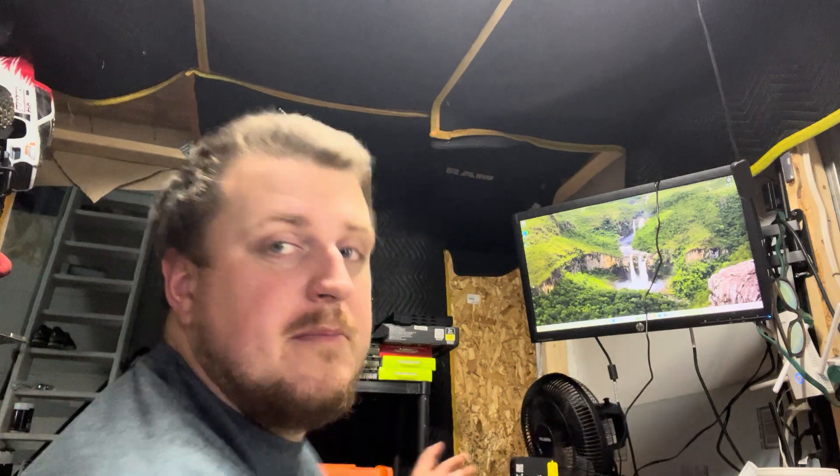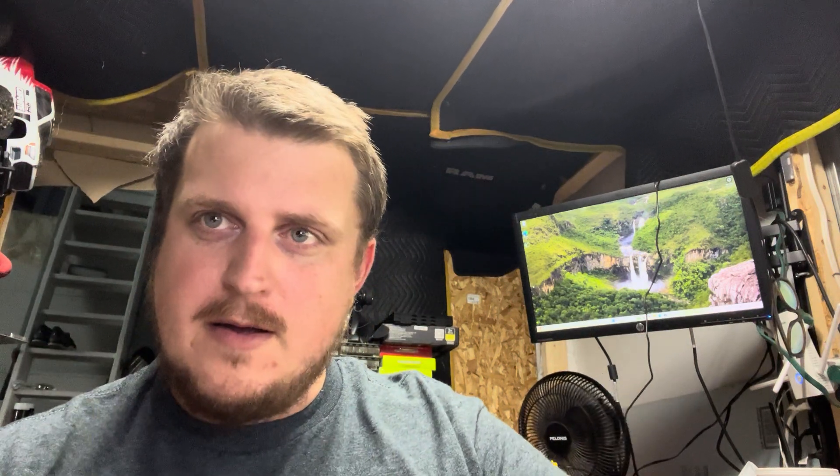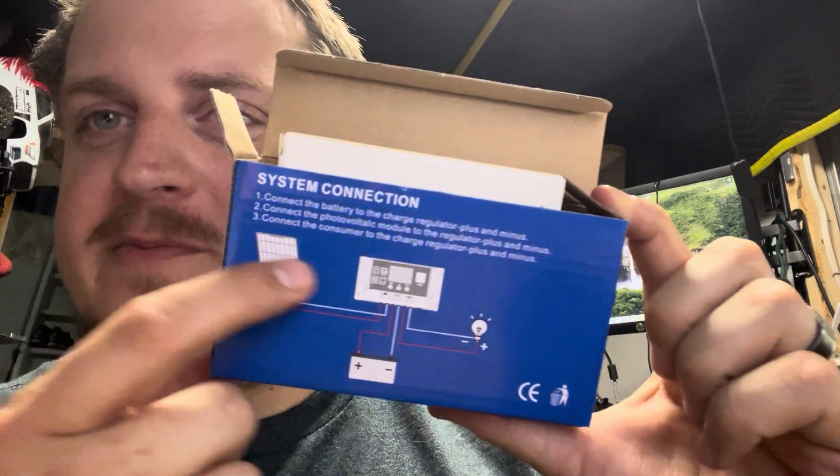If I'm missing anything please comment below. I could have probably gotten a better converter or controller, but everybody I talked to said at these wattage levels it's not a problem — we're running so low power through it that nothing's going to happen. If you want to run big power through it, that's a whole other situation. Anyway, there are some directions in the box.